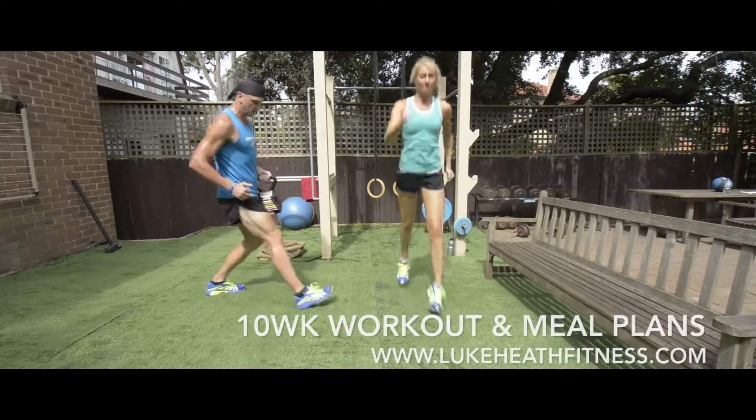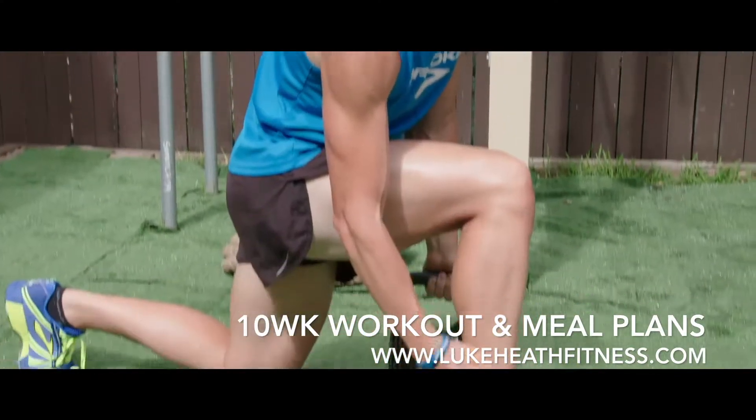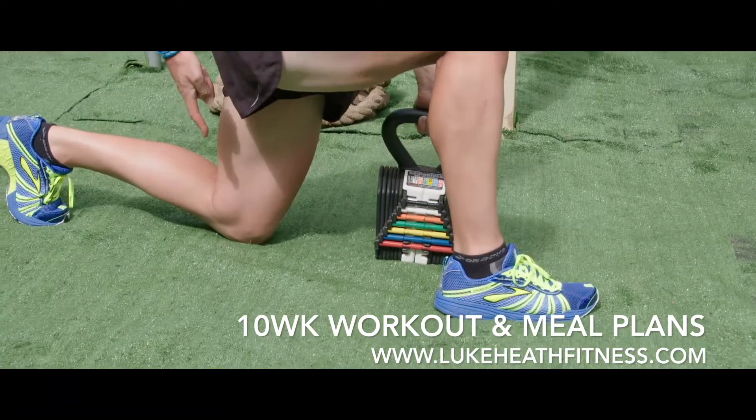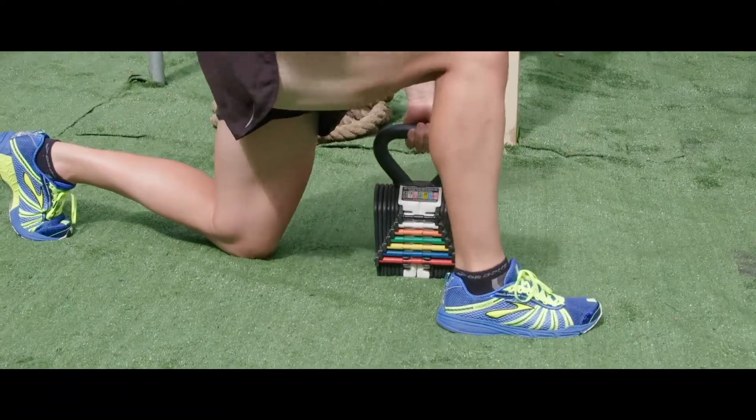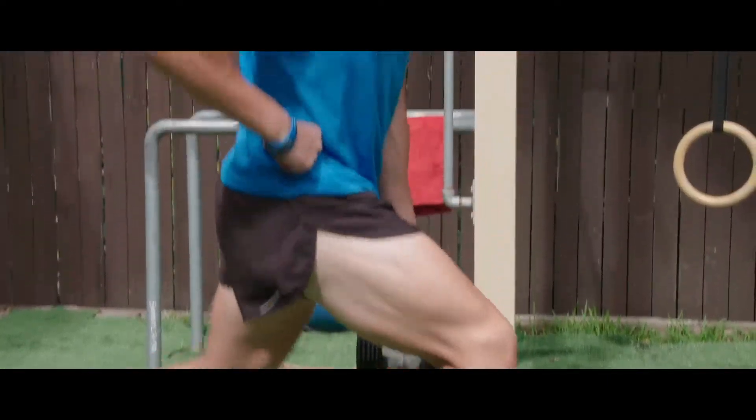Something that will never fail you on a lunge is a 90-degree position. Come down: heel under the knee, knee tucked under the hip, toes tucked under — 90-90 degree position. This is going to get the glutes, the quads, the hamstrings, every rep.